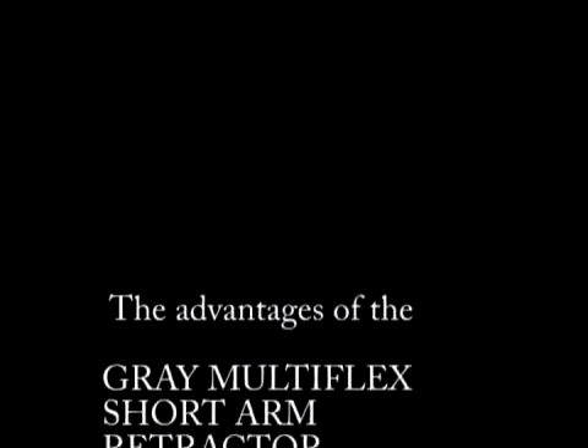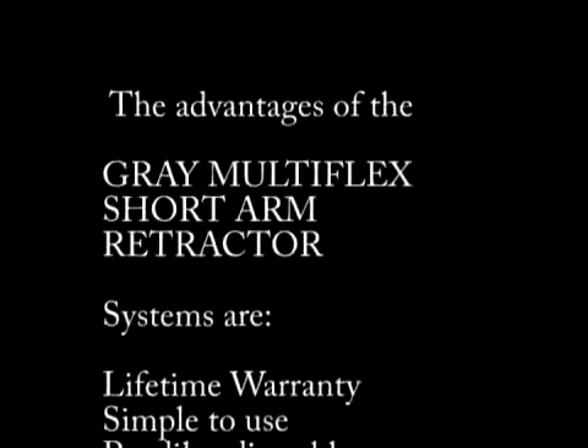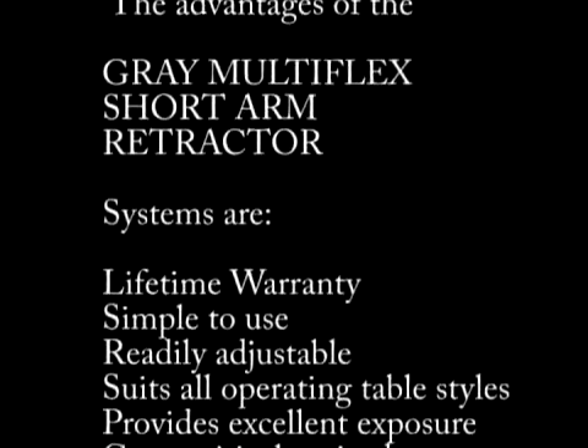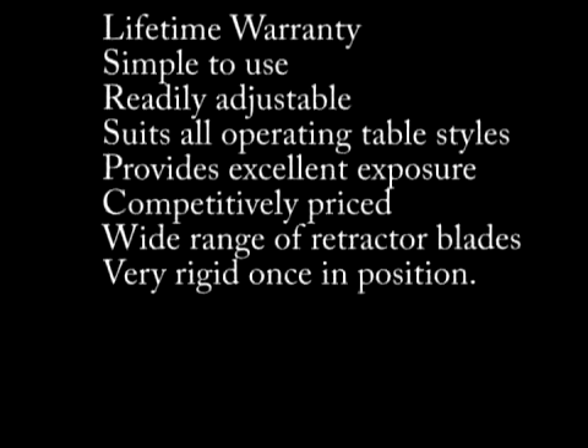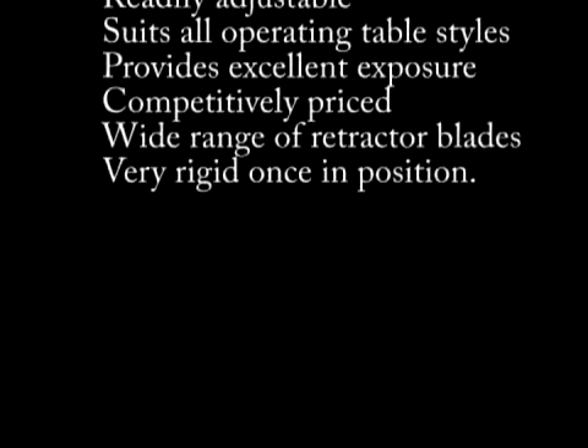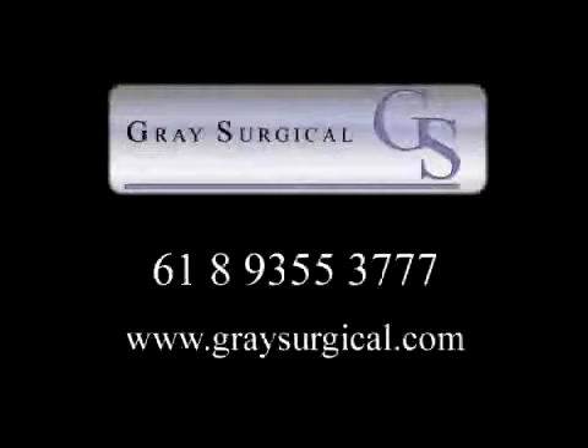The advantages of the Grey multi-flex short arm retraction system are: lifetime warranty, simple to use, readily adjustable, suits all operating table styles, provides excellent exposure, competitively priced, a wide range of mini retractor blades, and very rigid once in position. Contact Grey Surgical at 089 355 3777 or visit our website at www.greysurgical.com.